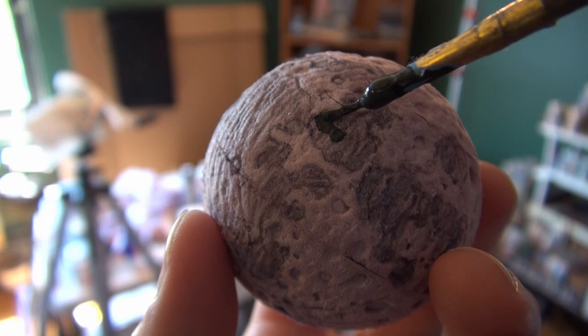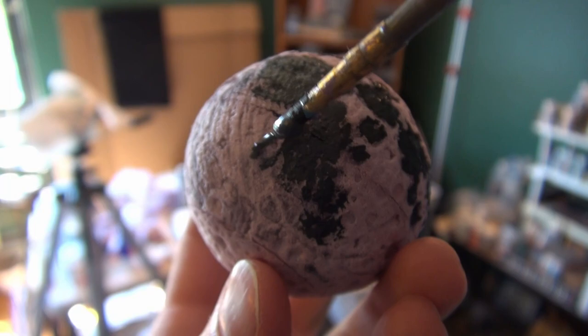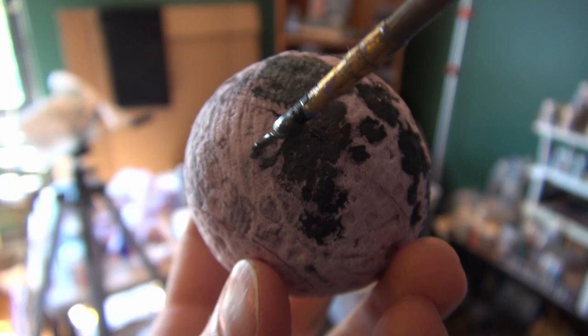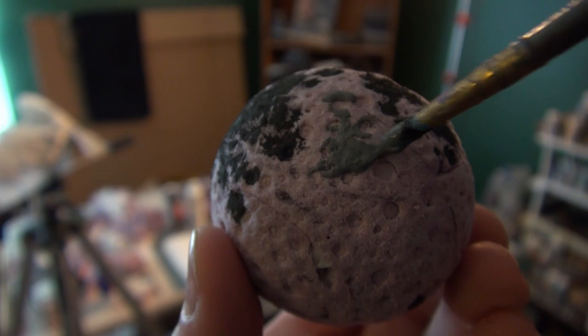Working on the prototype, I'm going to paint in where the dark spots are. Looking at reference photos of the moon — you can find free pictures on Pixabay or Pexels — and putting in some lighter gray.